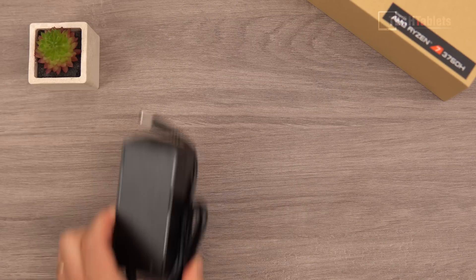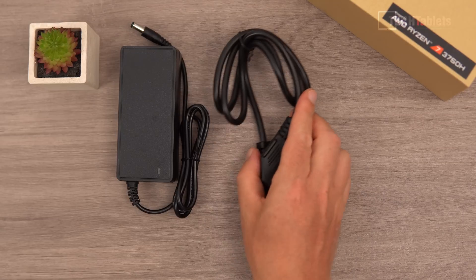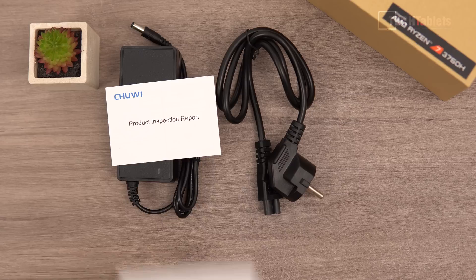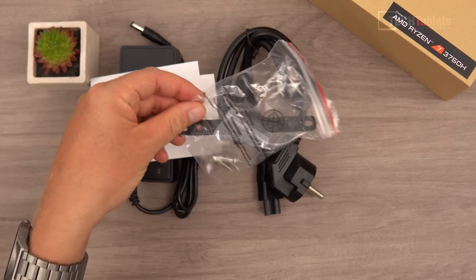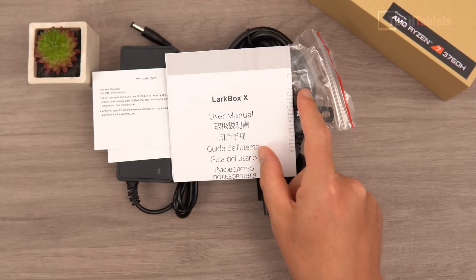Included with the Lark Box X you'll find a 65-watt power supply with a status LED, using the typical DC barrel connector. There's also an EU power cable, a product inspection report, warranty card, a VESA mounting bracket for mounting on the back of a monitor, four screws, and a user manual.